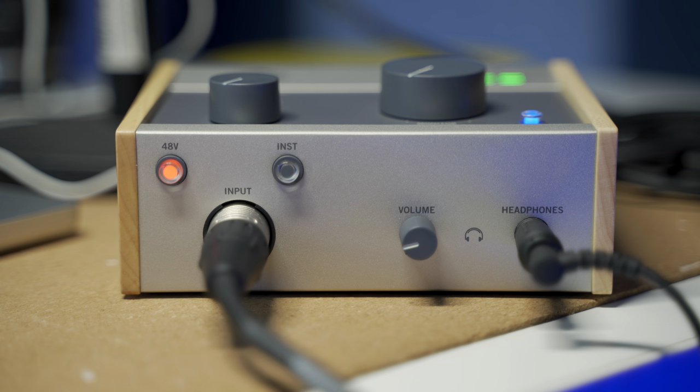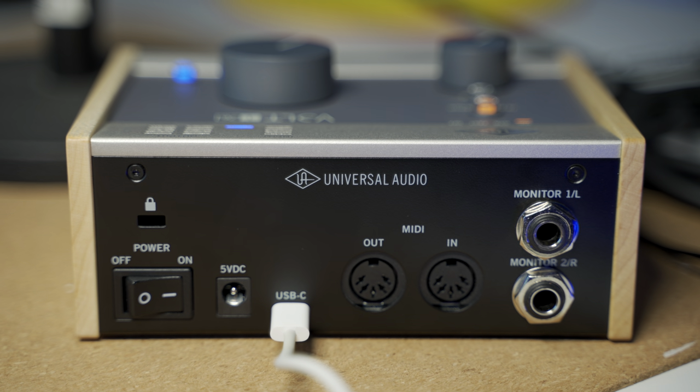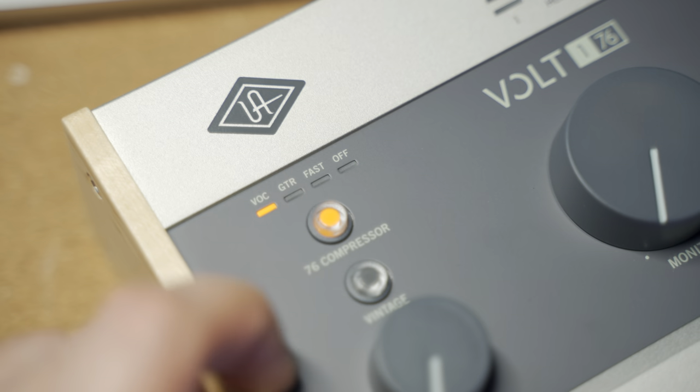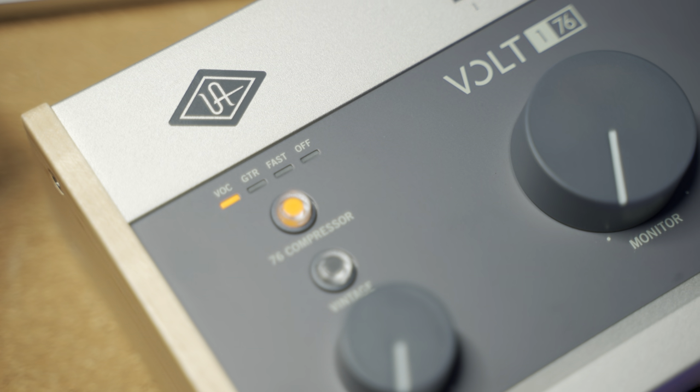A big difference between the Volt 176 and the Evo 4 is the Volt 176 only has one input. It has two outputs, but only one input, so you can plug either an instrument or a microphone into it. They also sell two-input versions and extra output versions. I just got the one-input version because that's all I need personally. What do you think about this audio quality? I think it sounds absolutely phenomenal — about the same as the Evo 4 for the most part. The secret sauce is their 76 compressor, which is an emulation of their famous 1176 compressor, built right into the Volt 176.